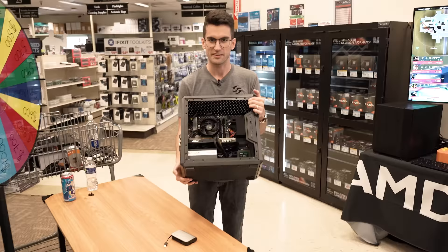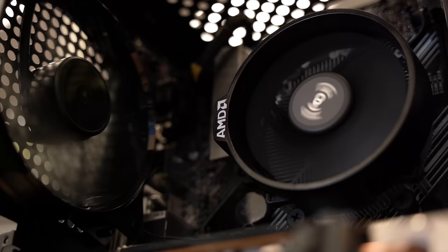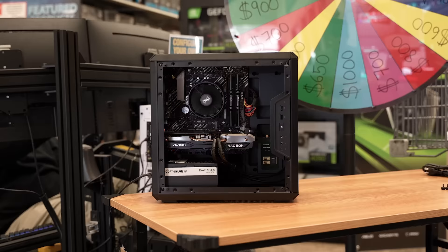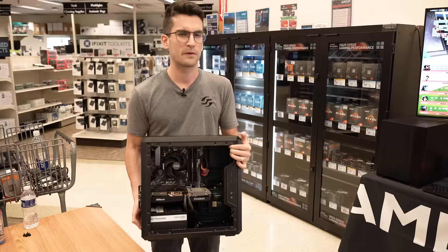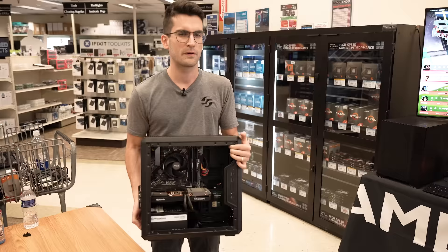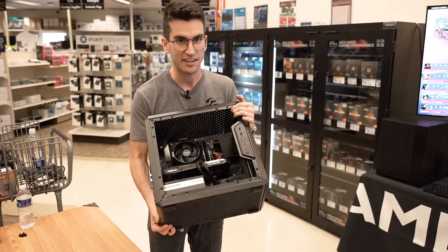This actually turned out really well. For 500 bucks, the fact that you can build something like this in Micro Center and not cut too many corners — this is a healthy combination of parts for this price range. Really happy about it. The only thing left to do is give it away to somebody. We're looking for someone younger, maybe age 10 to 12. Maybe this will be their first PC. This will actually game quite well. Hopefully it'll be a nice surprise for them.